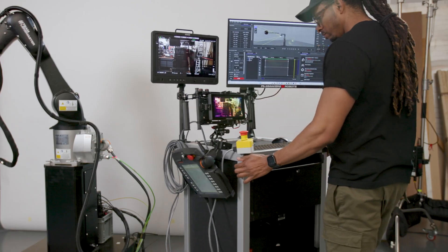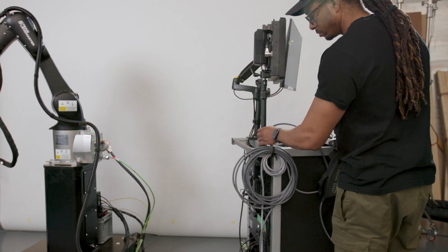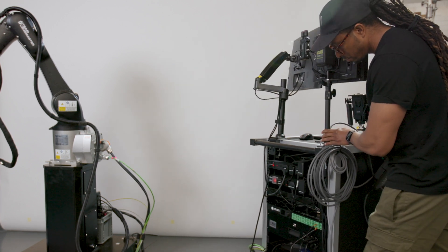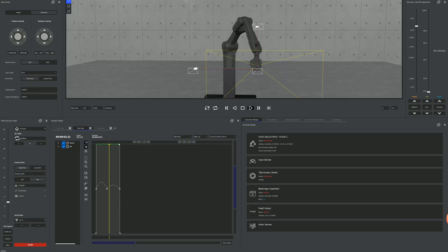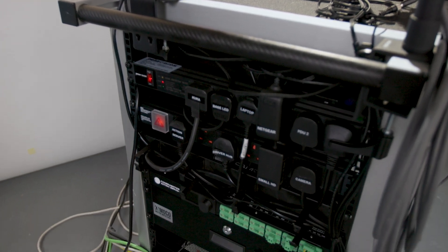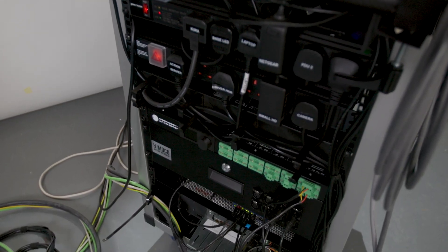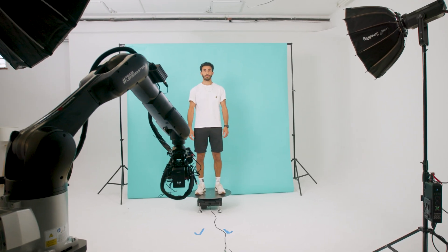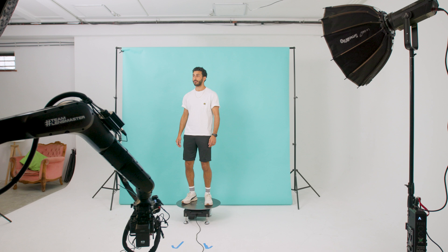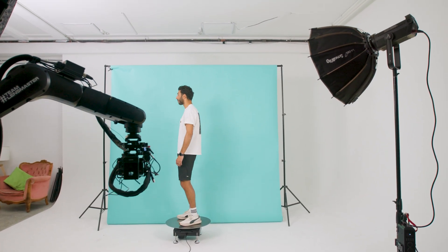Over on this side, we've got our control cabinets which house the controller for the robot. We use the LensMaster by Camerabotics. In addition to that, we have our action server housed in here where we can provide trigger outputs as well as two extra axes of motion. That means we can attach a turntable or any other motorized rig that is stepper motor based and control it directly from the software as well.